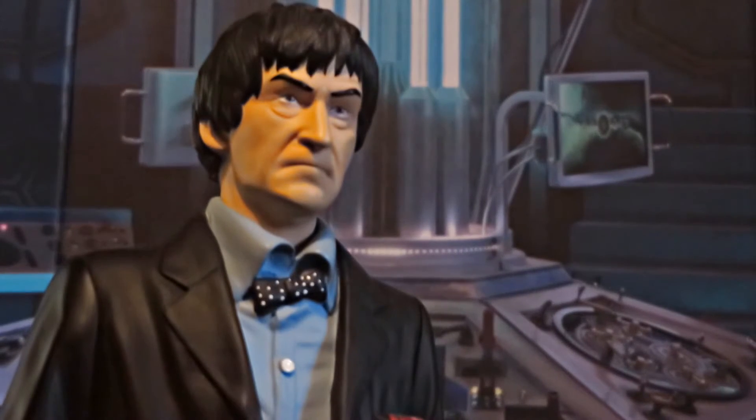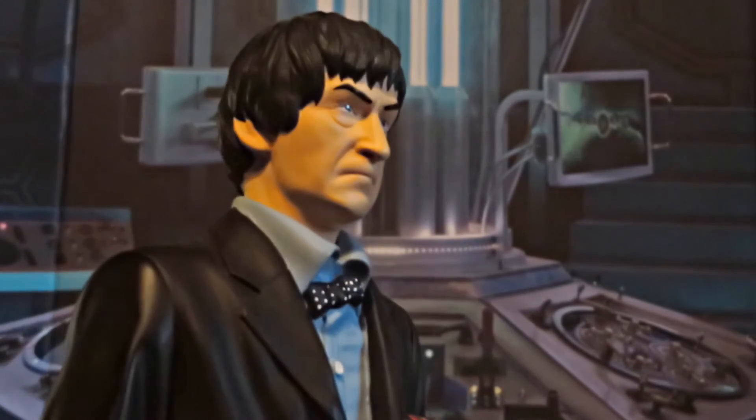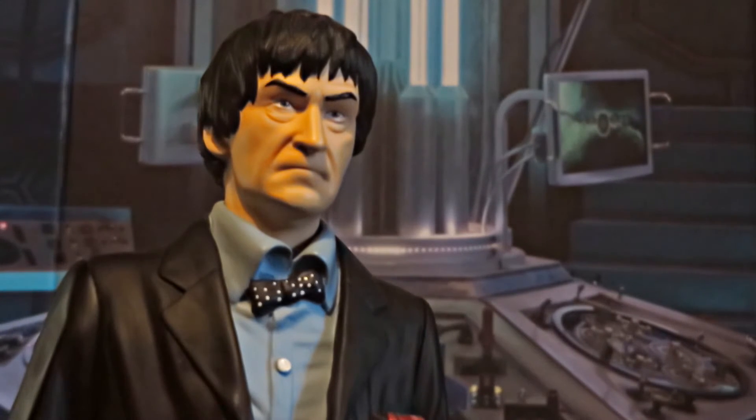Taking a look at the face sculpt, you can see it's a dead ringer for Patrick Troughton. You've got those nice detailed bits of bags under the eyes and his sort of long nose. It looks pretty nice, apart from the fact that he's sort of frowning a bit. I kind of get why they went with this, but on something like the figure it doesn't look as menacing, whereas on the statue it looks a bit more grumpy and doesn't really represent his Doctor very well. But it still is a really good likeness, even if it is a sort of odd pose.